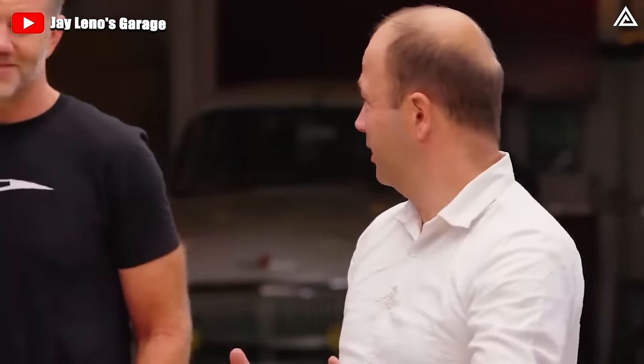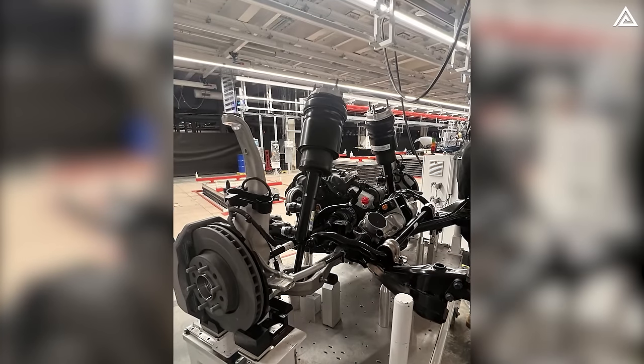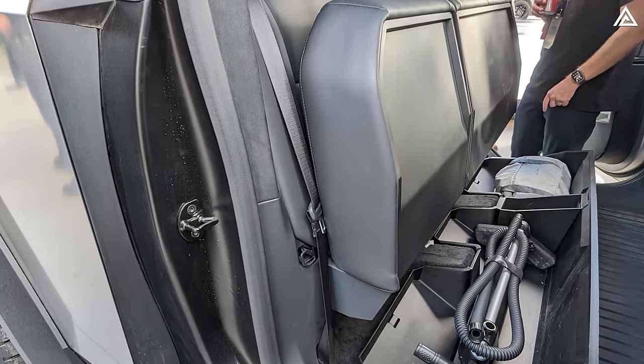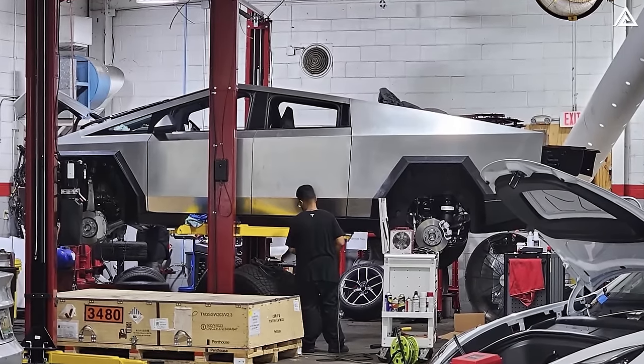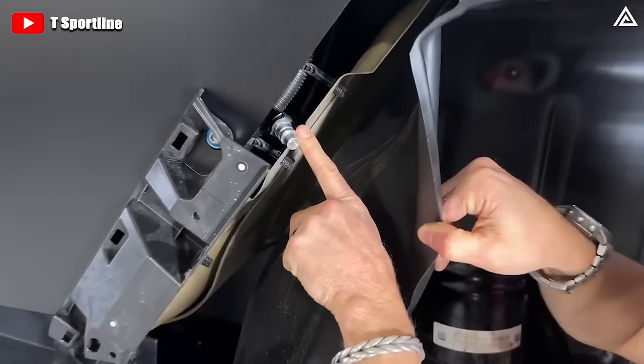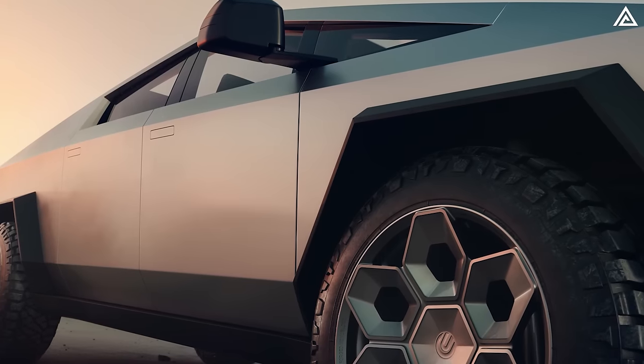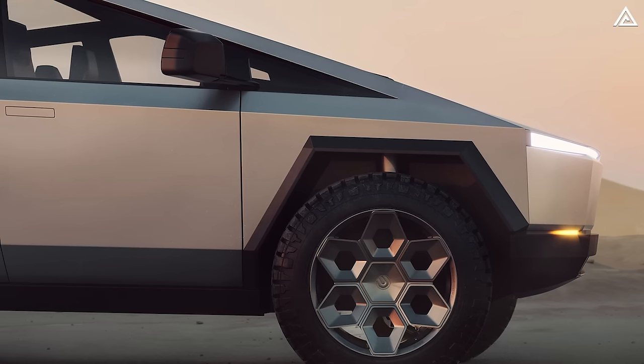In the event of a flat tire, users can plug the compressor into the 120-volt or 240-volt outlet in the bed. Lars Moravi explains the decision not to use the air suspension for on-board tire inflation is rooted in fundamental differences in specifications — the air suspension stores about 17 liters of capacity at 300 PSI, while a tire has about 120 liters of air at 50 PSI. Integrating an on-board air compressor into the air suspension system would lead to a prolonged inflation time of 20 to 30 minutes, highlighting the importance of distinct design considerations for efficiently filling up a tire.